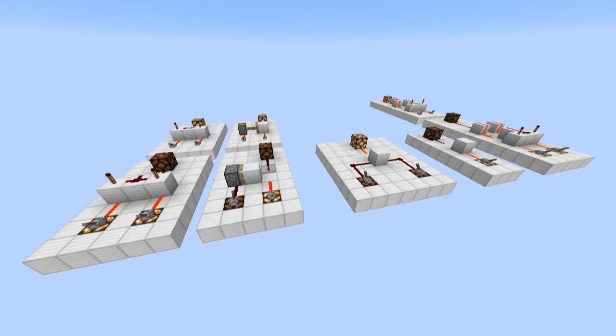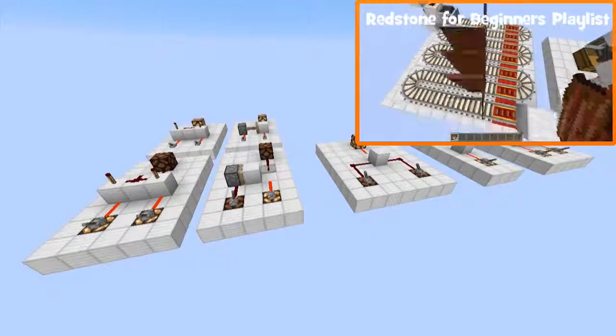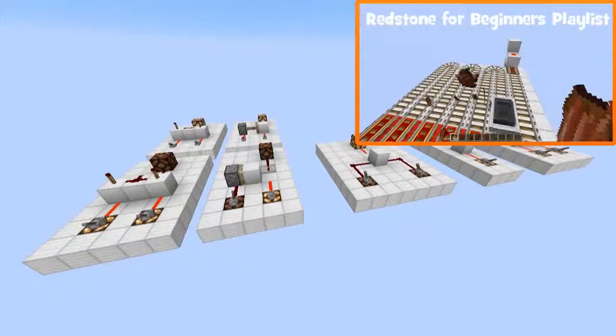Once again, there will be another episode of Redstone for Beginners next week. Thanks for watching. If you enjoyed this video, please like, subscribe, or check out my other videos.